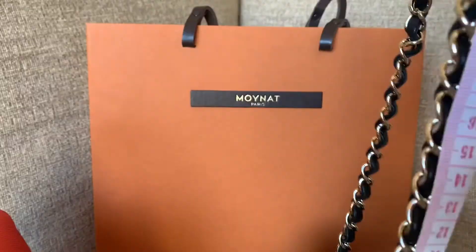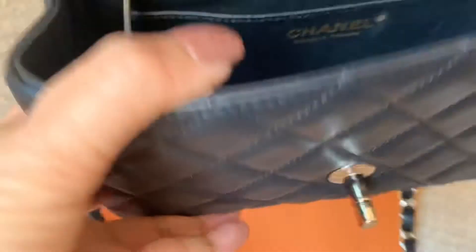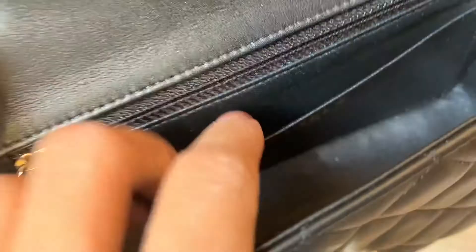The Chanel bag measures about 20.5 centimeters, and the top flap is about 20 centimeters, with the top around 23 centimeters. The interior of the Chanel bag is all lambskin leather as well. It has a small pocket inside, another zip pocket, and it comes with an authenticity card tucked in a small corner with the serial number.